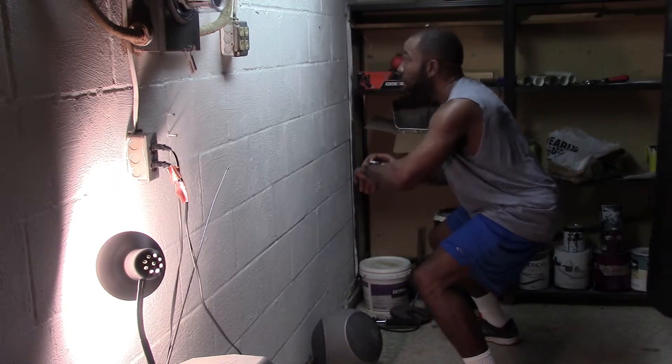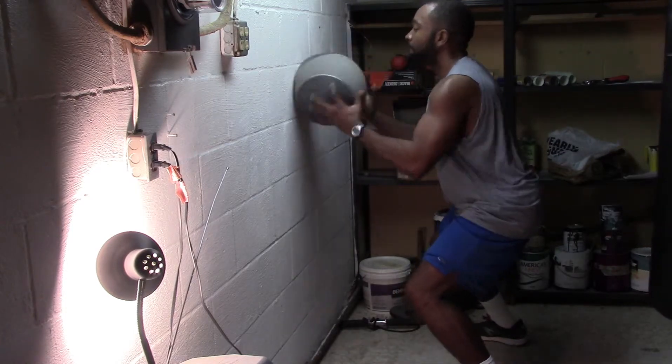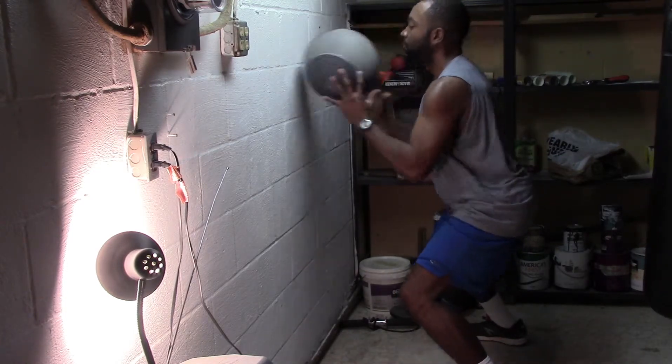I do it for 30-second intervals, usually two rounds at 30 seconds. The next one is wall slams, which all the football players really love. Get a nice squat again — I set my timer for 30 seconds.